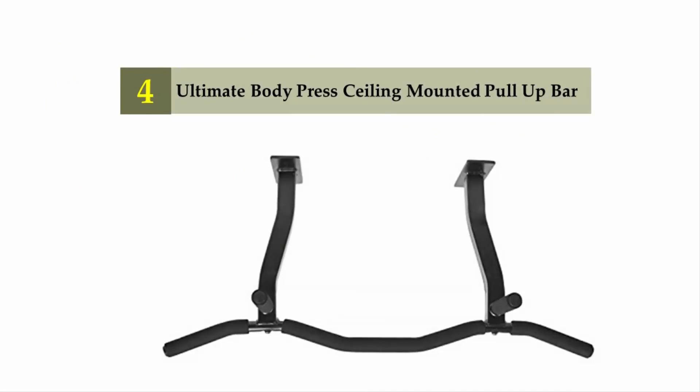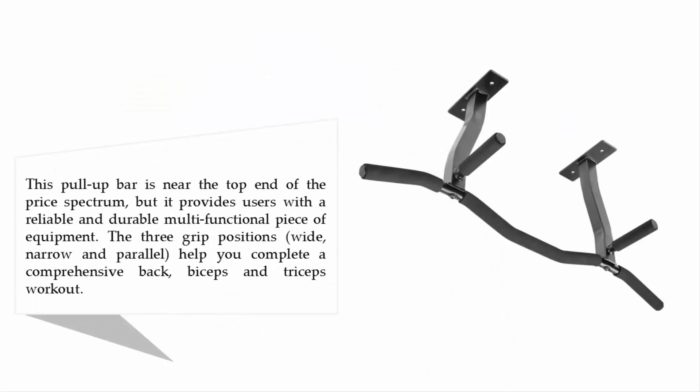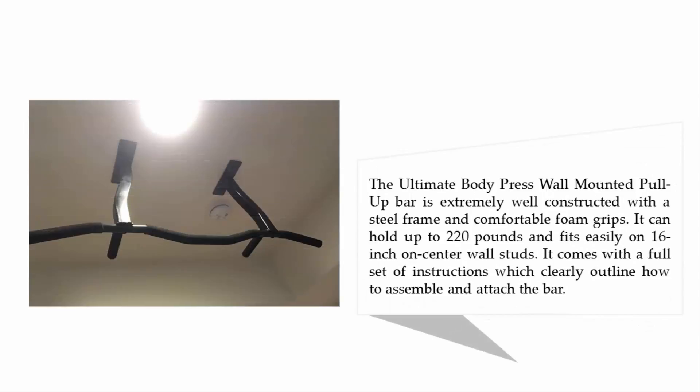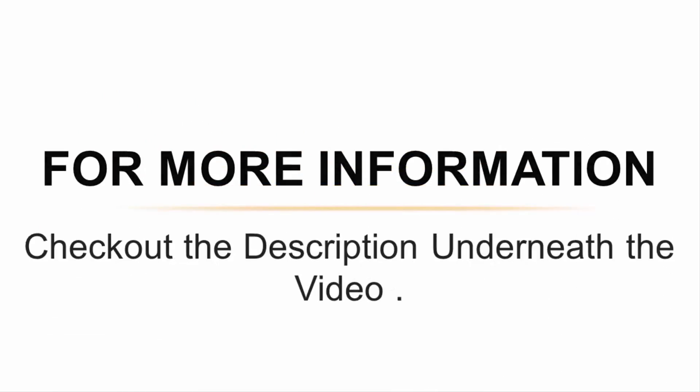Coming in at number four: the Ultimate Body Press ceiling mounted pull-up bar. This pull-up bar is near the top end of the price spectrum but provides users with a reliable, durable, and multifunctional piece of equipment. The three grip positions — wide, narrow, and parallel — help you complete a comprehensive back, biceps, and triceps workout. It is extremely well constructed with a steel frame and comfortable foam grips, can hold up to 220 pounds, and fits easily on 16-inch on-center wall studs. It comes with a full set of instructions for easy assembly.